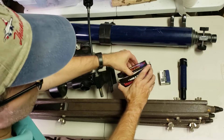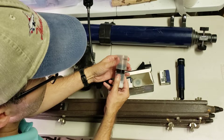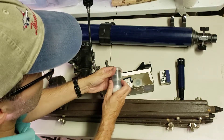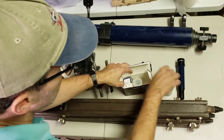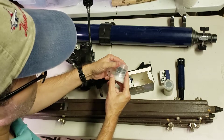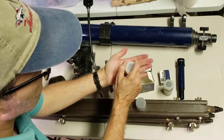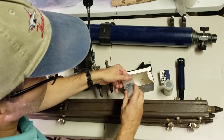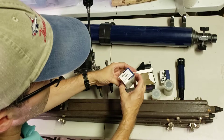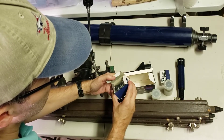Here's a neat accessory pack. It comes with an 18mm eyepiece, and a 5mm — it's really stuck in there, I have to work on getting that out. And a tele-negative, which is actually a Barlow. So it's a 2x Barlow.